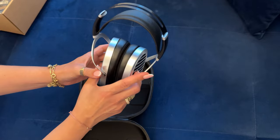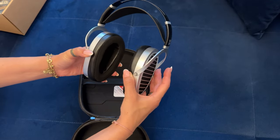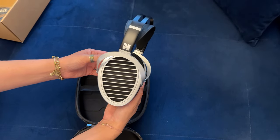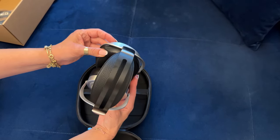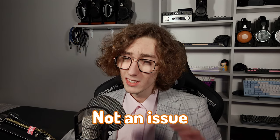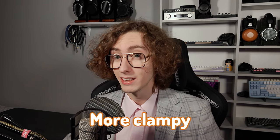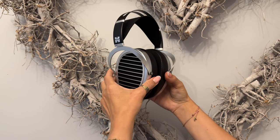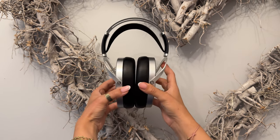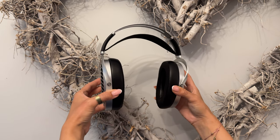The headband looks the same as on the Ananda Stealth, the Sundara, or the HE6 SE. It's a suspension strap design that has cup tilt and size adjustment, but not swivel. The lack of swivel was not an issue with those other headphones; however, here it is significantly more clampy, which I'm not a fan of. It's slightly loosened up since I got it, but it's still pretty strong. If you are sensitive to that, you have to keep that in mind.